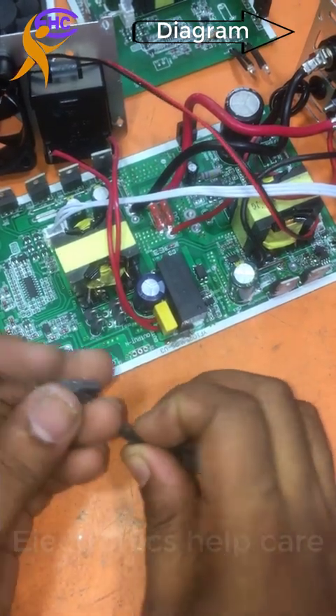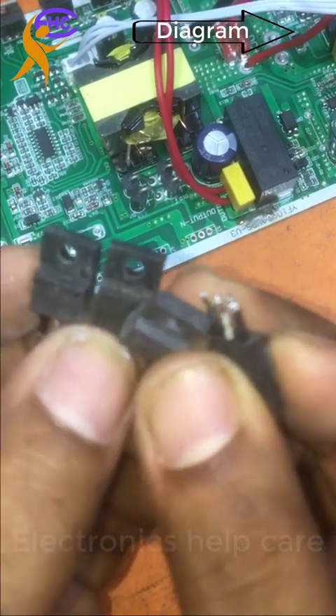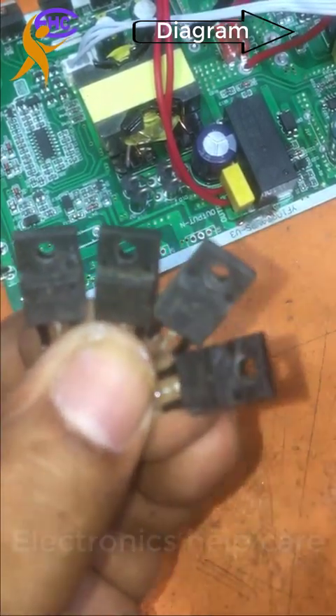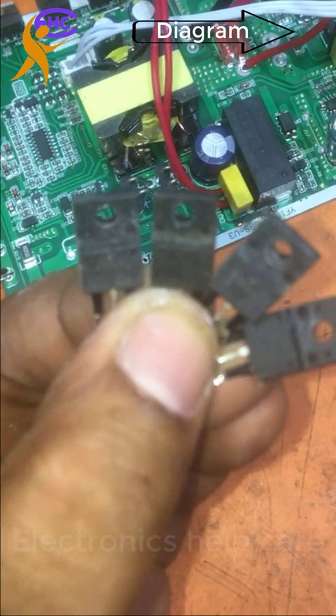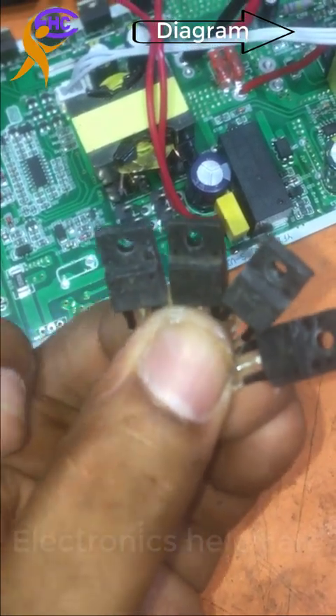These four MOSFETs are for this inverter. I'm getting a short and I need to check the MOSFETs and change the spoiled one. I'm getting a problem with these four MOSFETs. Let's go check them.